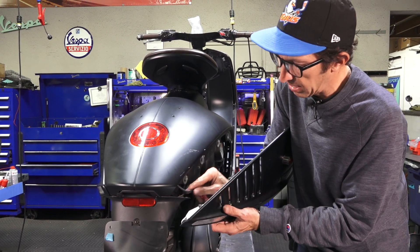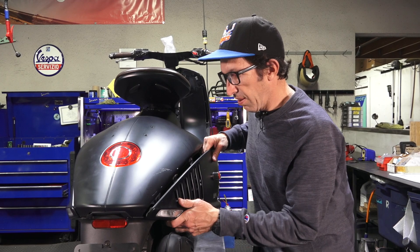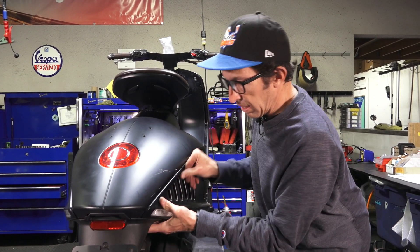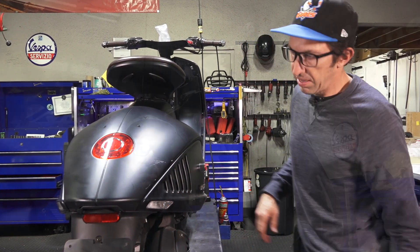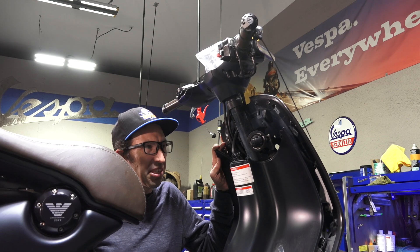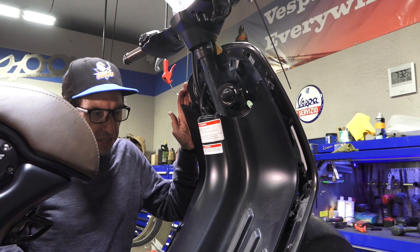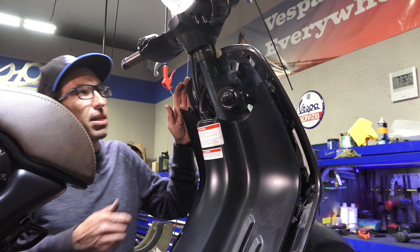Maybe you like the pods in the front and just want to get rid of the rear ones — you can certainly do the front or rear individually. You still need to use the LED flasher regardless. But most everybody goes for the whole set. This 946 is already partly disassembled, but I'll show you what you need to remove to install the front turn signals.